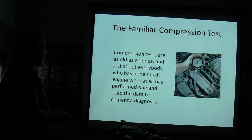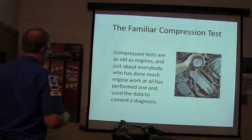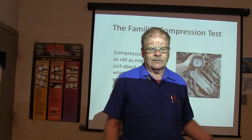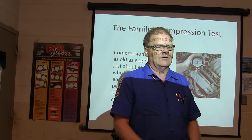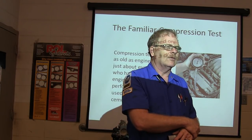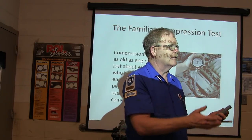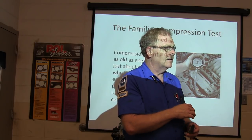Compression tests on an old engine - everybody who has done much engine work has performed one and used the data to cement the diagnosis. If you're checking compression, what's the go/no-go thing? Less than 25 PSI - that would be a deal breaker on that cylinder. You used the cylinder leakage tester to figure out where the compression was going. It was going into the other cylinder and into the radiator.